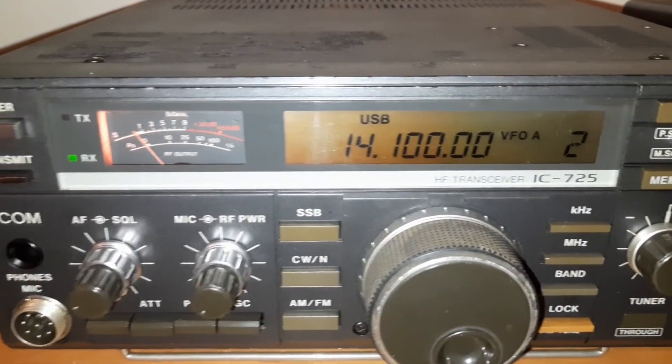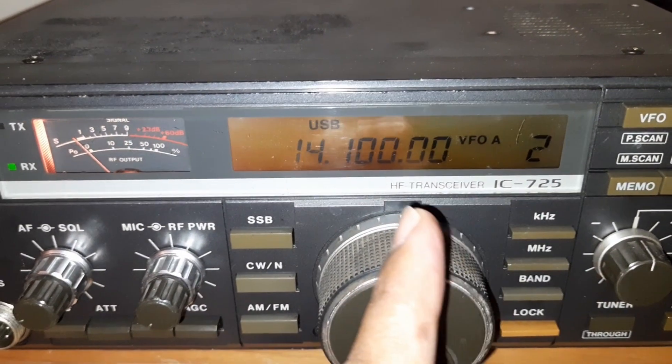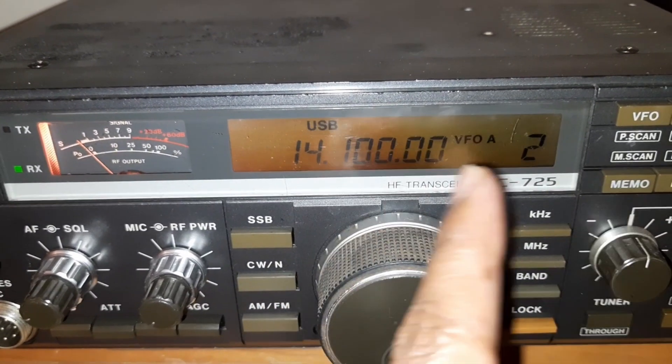The intensity — the screen is not uniform; this side is darker. So, two bulbs are gone.